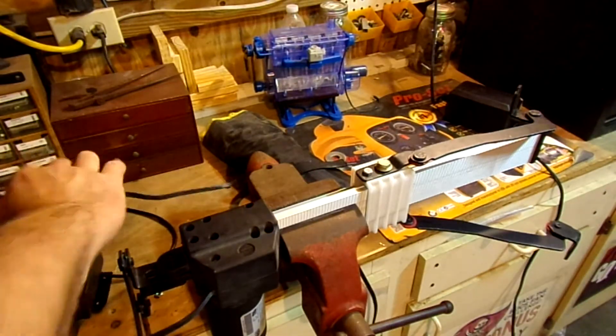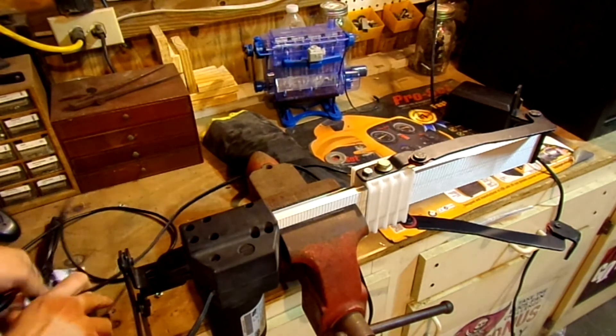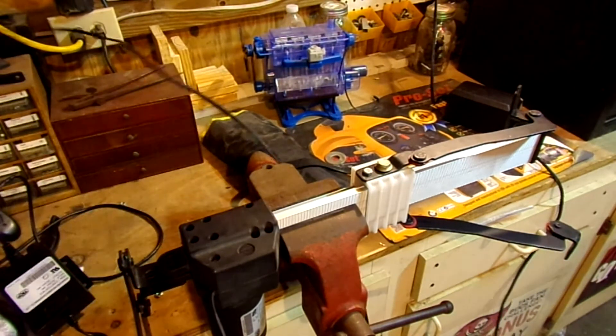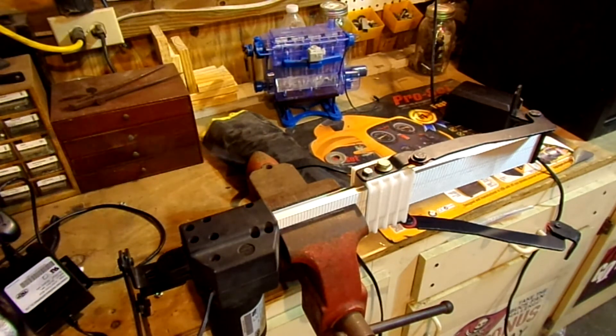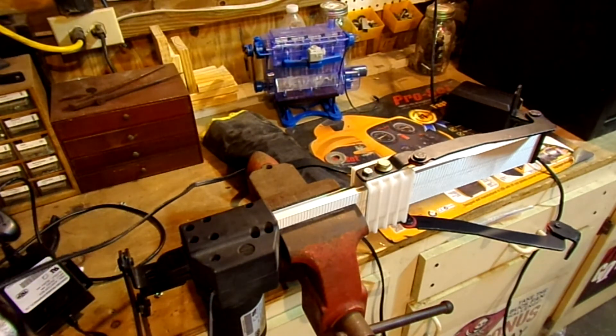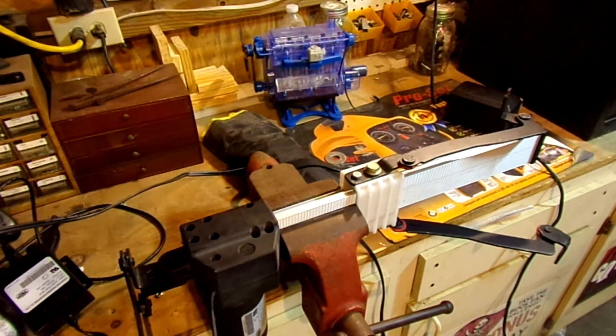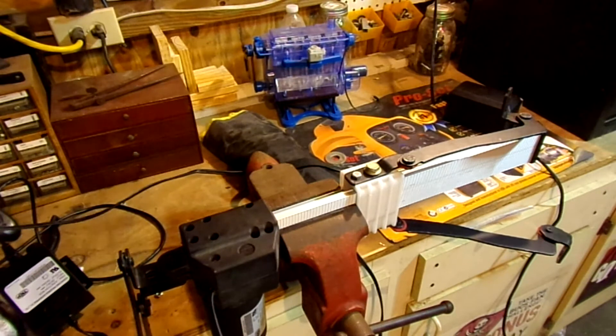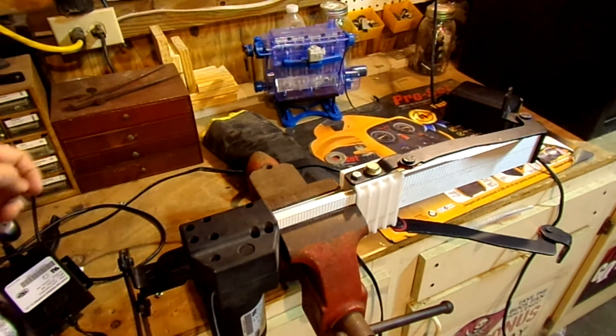Luckily, I found that the motor connector will go right into the power supply — basically straight 24 volts in. Let's see what happens. And I think she's right dickered.